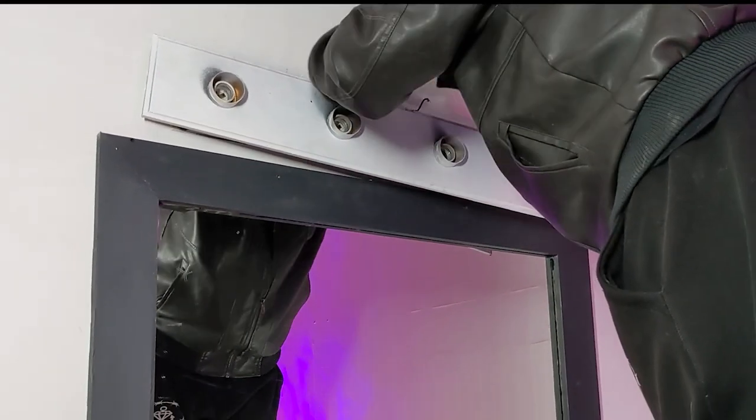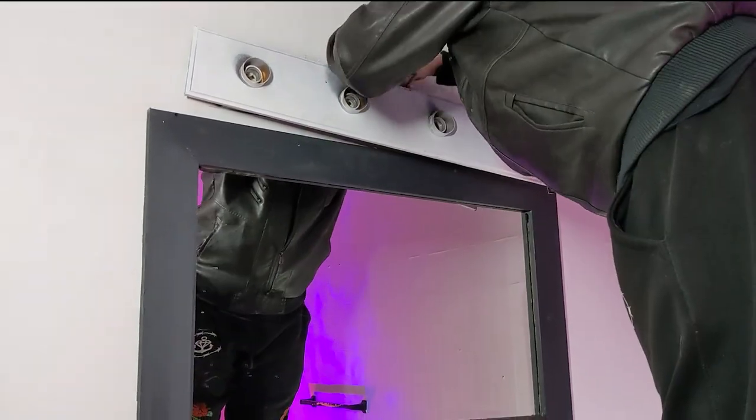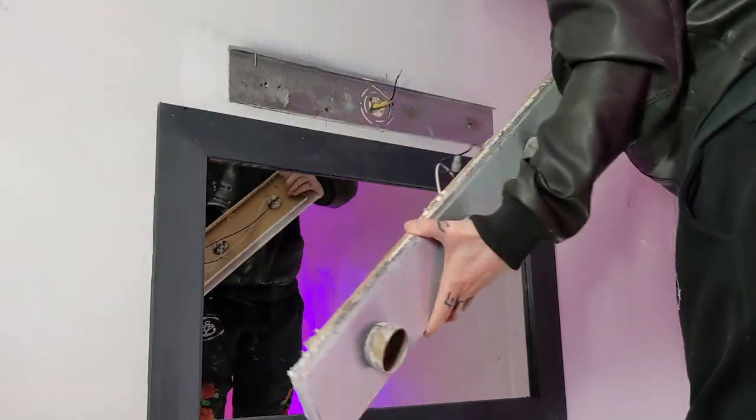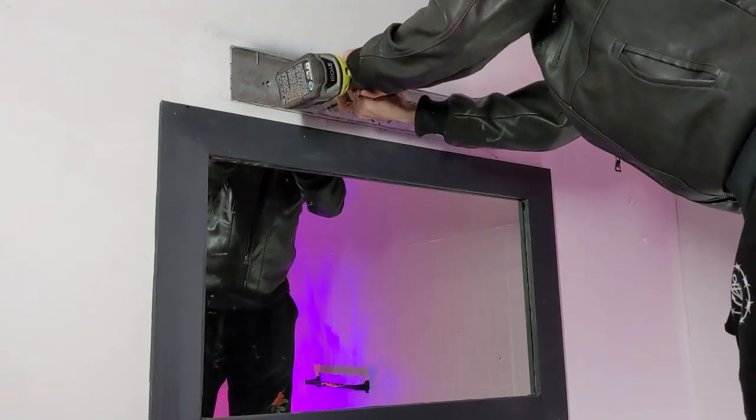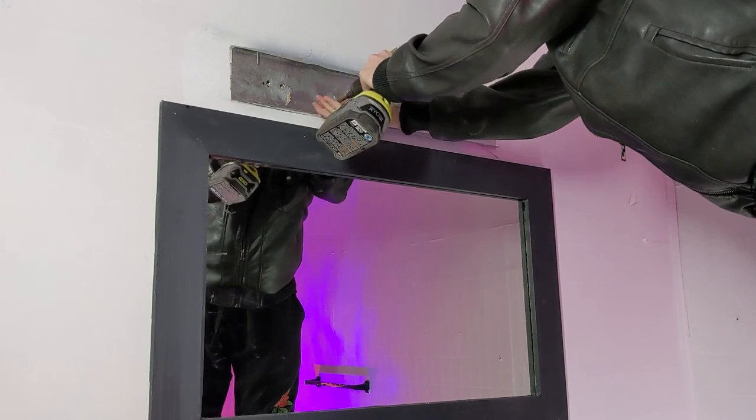After you remove the fixture from the wall mount, the old electrical is exposed. Unscrew the wire nuts and your fixture should release from the wall. Next, unscrew the old wall mount from the wall to reveal the electrical box.